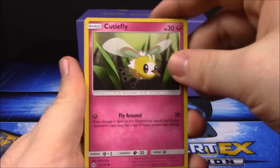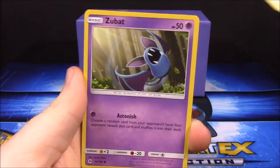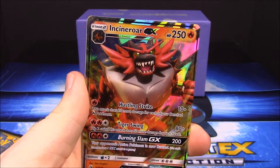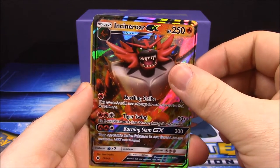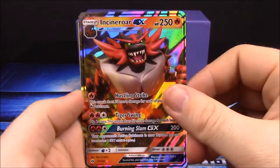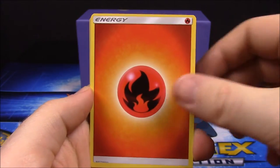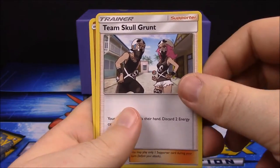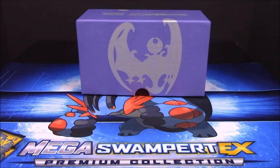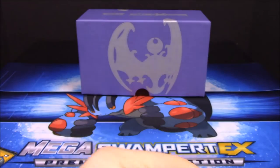Next pack we got a Cutiefly, Drowzee, Rowlet, Torkoal, Zubat, and a Crabrawler reverse holo. And we've got another Incineroar GX - that is awesome! My brother will be happy because now we've got double so he can have one. Also Fire Energy, Poison Barb trainer, Team Skull Grunt, and Passimian. That's eight GXs now!